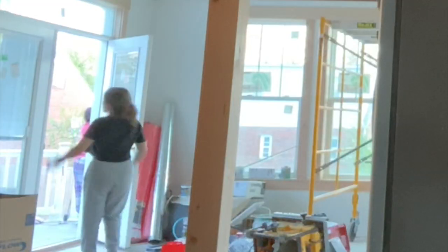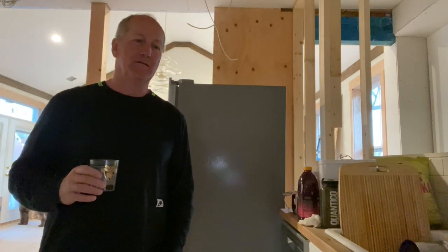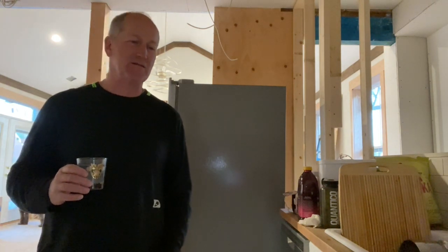It's churro time! We're making churros. I need water, butter — have you seen that picture? — and flour. I need to find all this stuff. We're recording right now. Would you like to say hi? Hello world. We're about to make some special donuts.